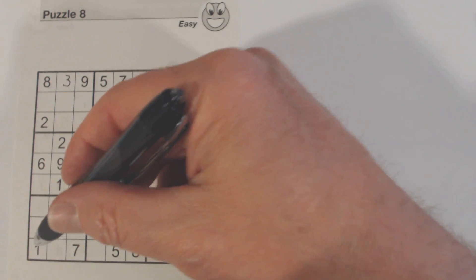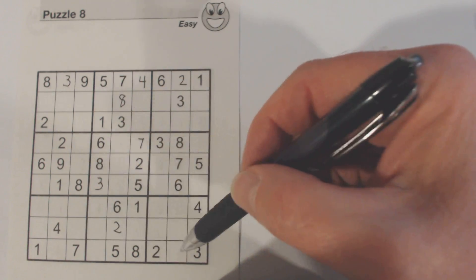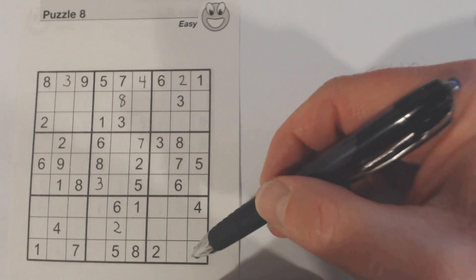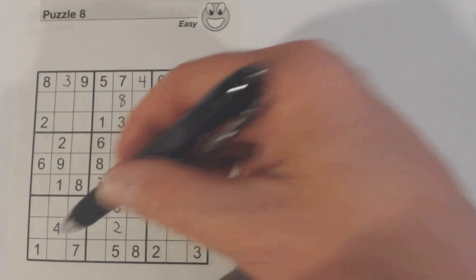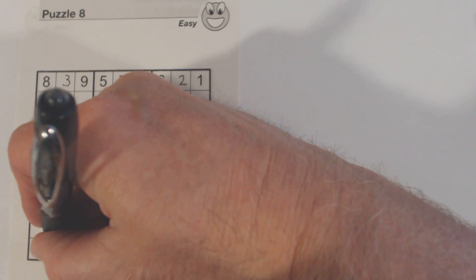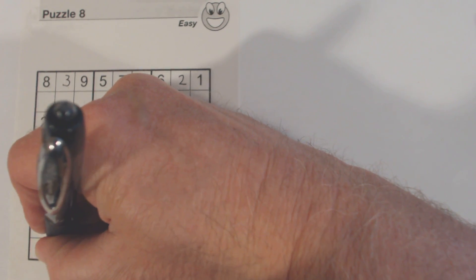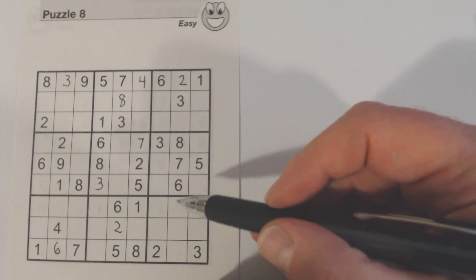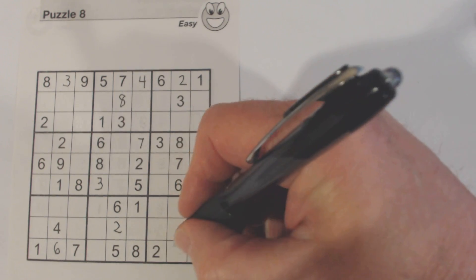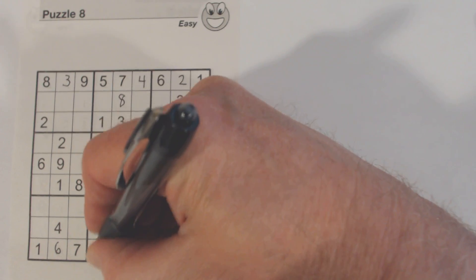Let's look at the bottom row. Four, six, and nine are missing on the bottom row. Here's a four and a nine, so we know that's a six. Now we've got four and nine left. There's a four here, so we know that's a nine. And four is left over.